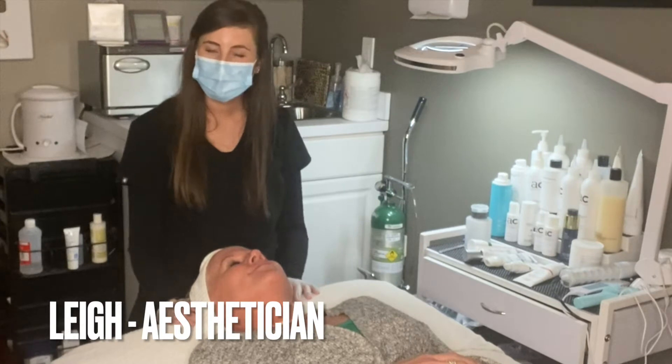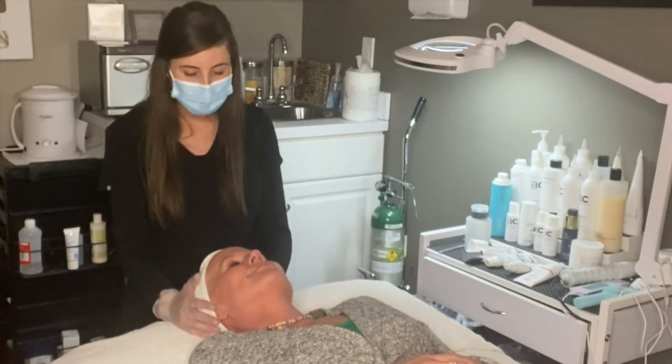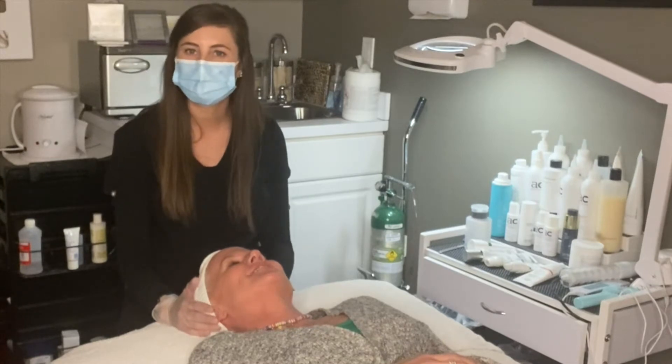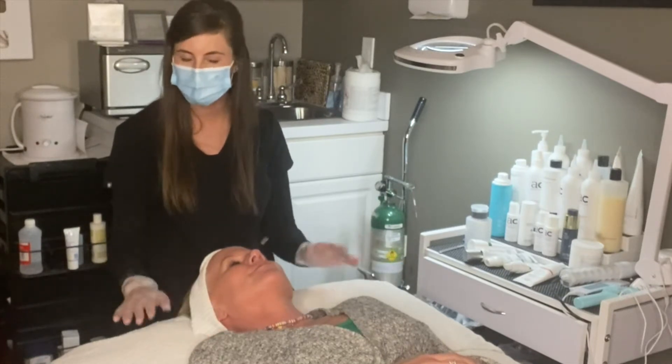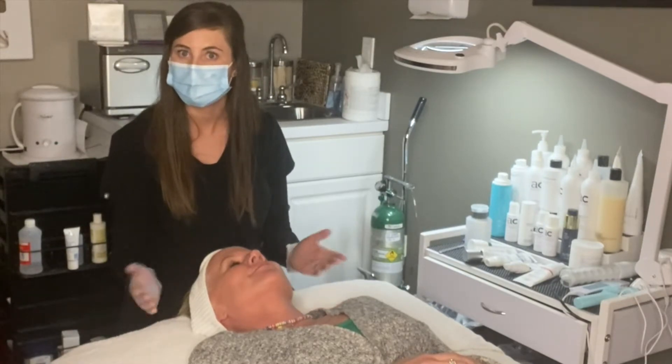Hi everyone, my name is Lee and I'm one of the estheticians here at Aesthetic Care. I've got my lovely little client that we're going to do our transformation medical grade facial today. We'll walk you step by step and you'll get a first-hand look of what to expect.